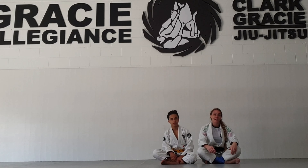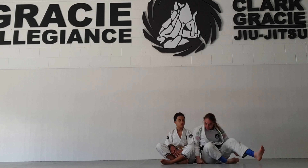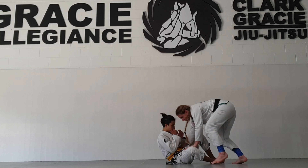Hi everybody, we got another variation for your guard pass. We'll start with hip control and knee slide. So again, you need to control the inside of the knee and the hip, and turn it to the side.